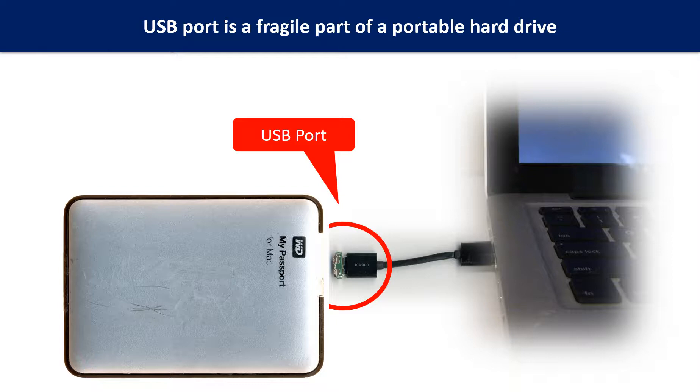The connector is like a fragile bridge in between. Every time when you use the portable hard drive, you need to plug and unplug it. Sometimes the power connector is broken, but most of the time it's the USB port that is broken, and most likely the broken part is the thin PCB board which is inside the portable hard drive.